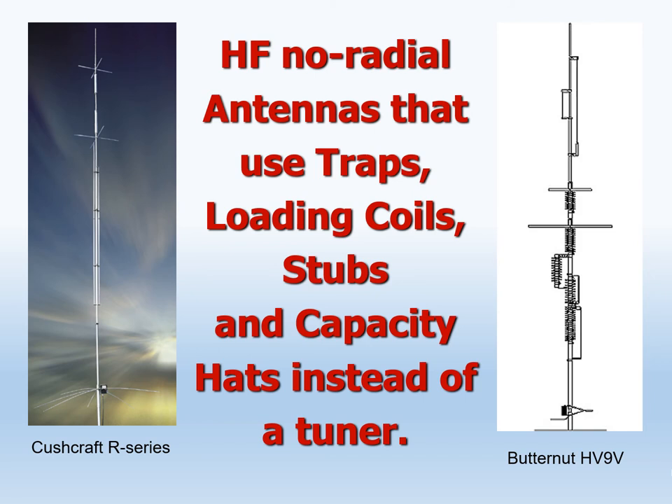Now consider the two commercially available no-radial HF verticals. How do they get away without a tuner? Simple — the coils, stubs, traps, and capacity hats are the tuner. But when I was building my prototype no-radial flagpole antenna, I saw that these antennas could not be used as a flagpole — the neighbors would easily notice the extra hardware and immediately know it isn't just a flagpole. The added hardware performs the same function as the base tuner for the flagpole — either coils and traps or a remote automatic antenna tuner is necessary. A non-resonant antenna must be tuned and matched.